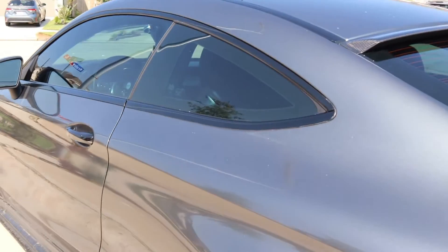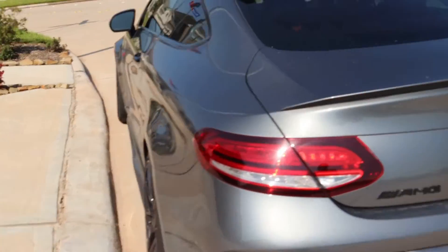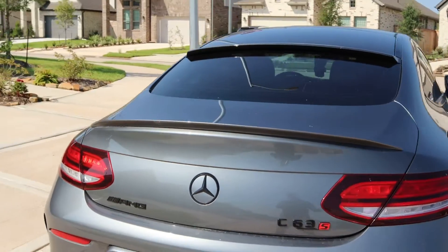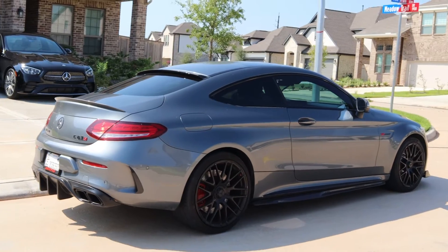I'm a little exhausted because I'm just coming from the gym and then getting ready to take the car back. I'm gonna go get some good angles on the car to make sure we have it looking right and proper.